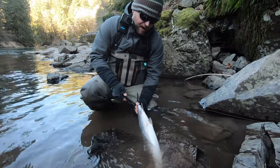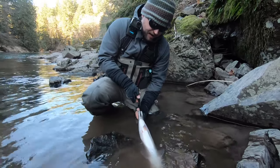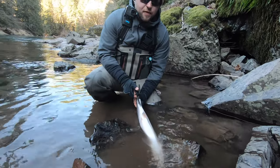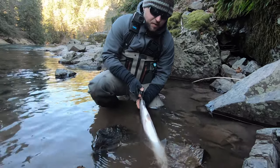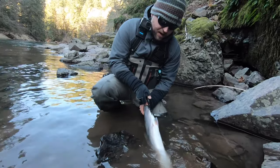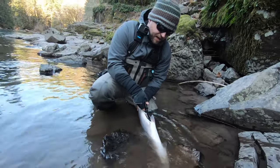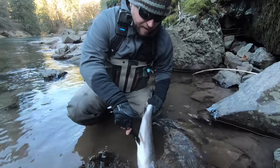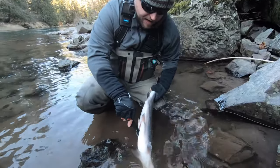So we're going to take our knife, find the anus, and insert the knife. Now with a female fish, whether it's a steelhead or a salmon, you want to be careful and not go too deep — you don't want to puncture those egg skeins. Just steady pressure along the bottom of the belly, try not to go too deep. All the way down.